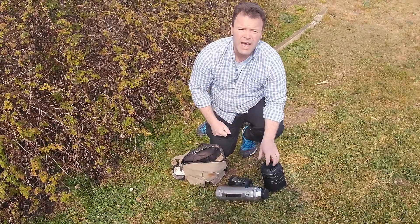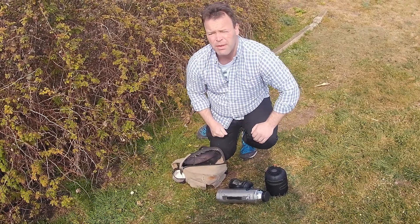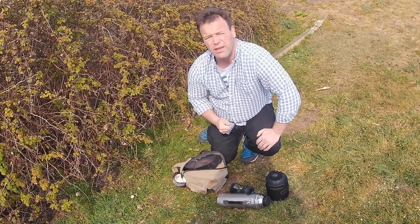Right, get my equipment out and we'll start making a brew. Now you don't have to just use bramble leaves here — this time of year the young fresh leaves of the birch tree are equally just as succulent.